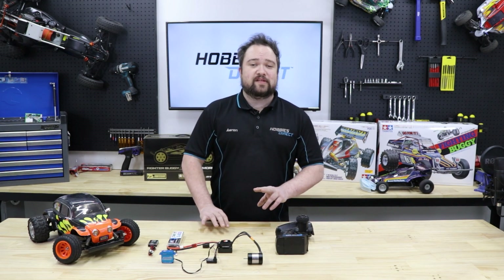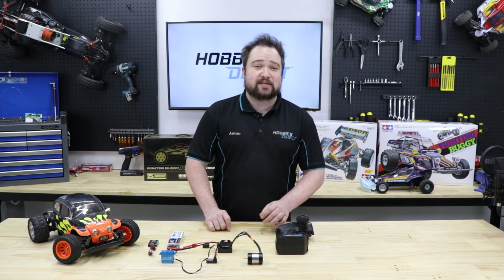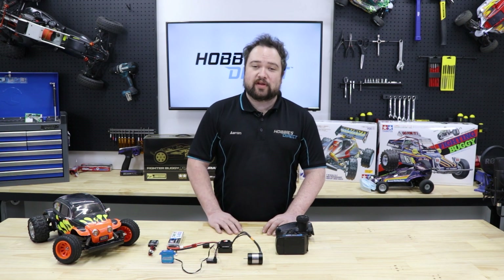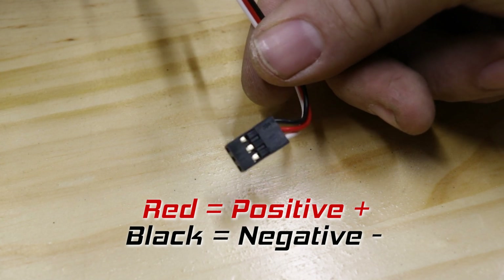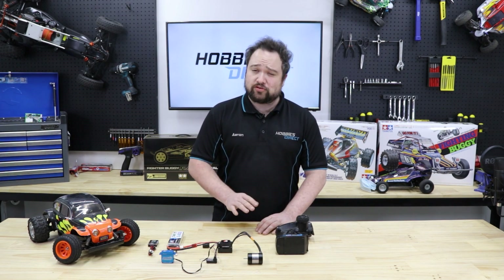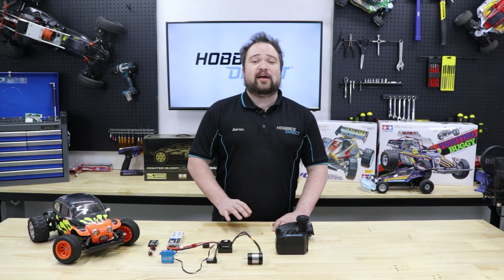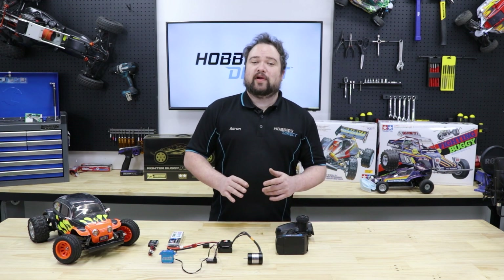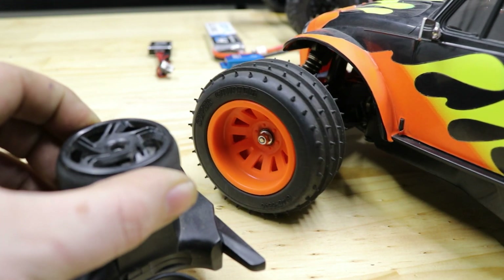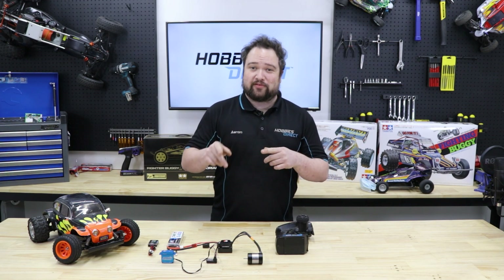Most RC cars have a two-channel radio setup: one channel for steering, one channel for throttle and brake. When you accelerate or steer, your radio transmits this as radio frequency information until it is picked up by the receiver, which relays it to either the steering servo or the ESC. Both the ESC and the steering servo have a three-wire connector — red and black are positive and negative, and the third wire, usually white, is the signal wire. Hobby grade RC cars all have proportional controls, meaning the steering and throttle don't operate like two-position switches in an all-or-nothing fashion. Rather, they steer or accelerate only as much as you turn the wheel or pull the trigger.